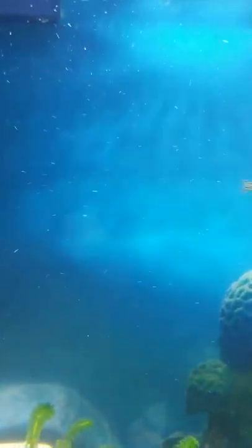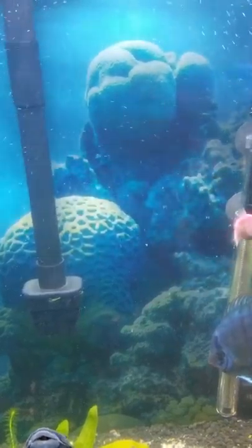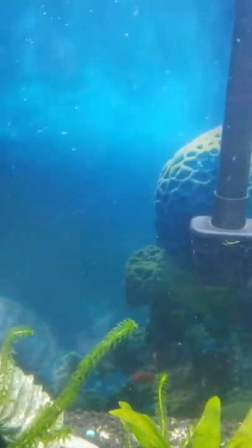There are a lot of bubbles coming from this — I slowed it down so I could show you. But if you look closely, that's bubbles, but it's also little itty-bitty bits of debris from the substrate. And there are obviously bubbles coming from the top of the two filters right there.